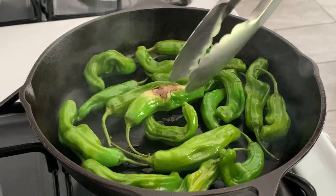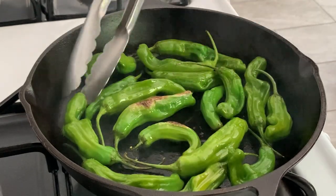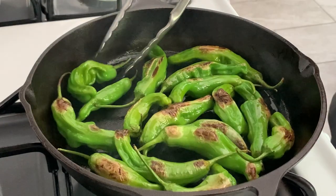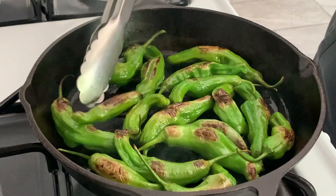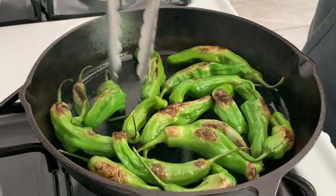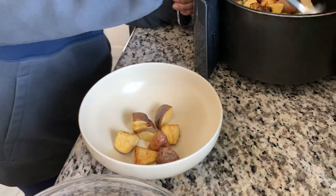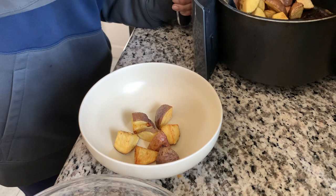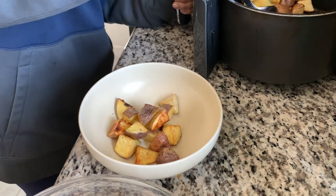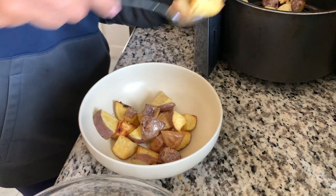The peppers are getting some nice color already — I'm going to flip them and keep cooking. They're still a little firm so I want to blister on both sides and continue until they get a little more tender. The finished potatoes come right out of the air fryer — I'm scooping those up, putting them in a bowl, and finishing the second batch in the air fryer.